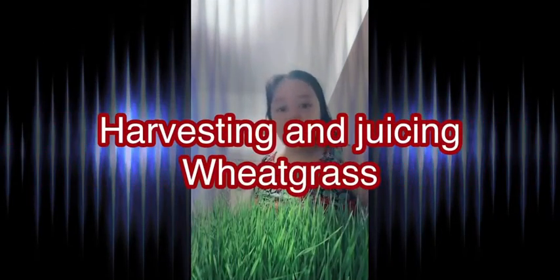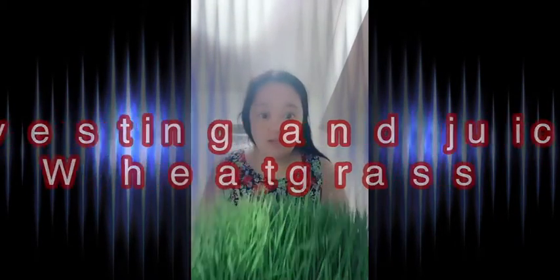Good morning! It's time to harvest from my wheatgrass. I've been growing it for about a week or more — around two weeks.